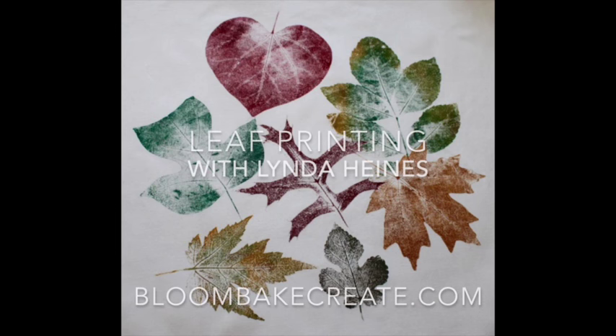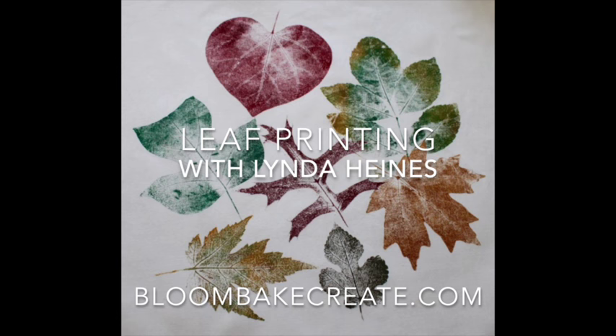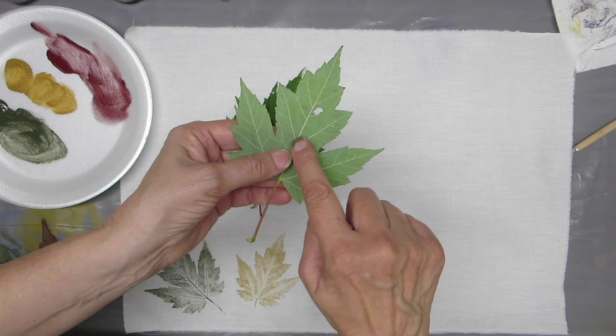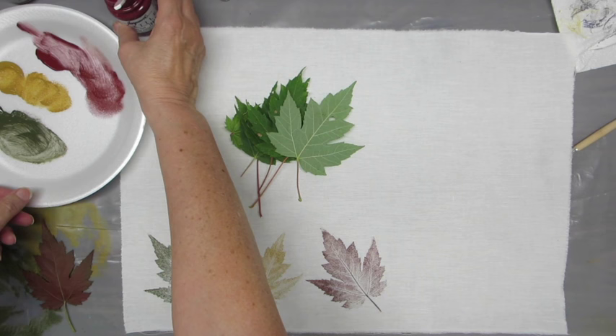Hi, this is Linda Hines with Bloom Bay Create, and this tutorial today is on leaf printing, or using leaves to print on fabric. Let's start with the leaves — these are some maples and they're still pliable. They have really nice veins, and that's what you're looking for. You want to have some really nice veins to print. I'm using Jacquard textile paints and three different colors for this demo.